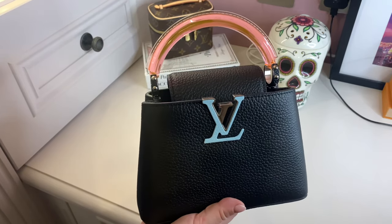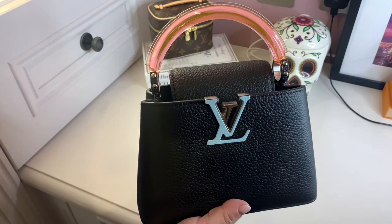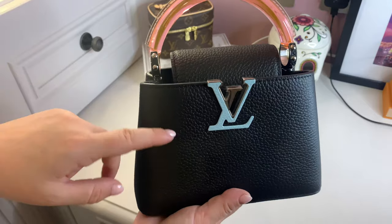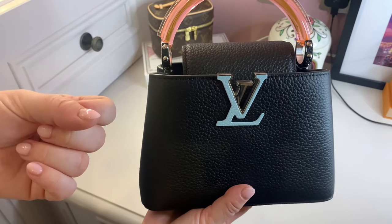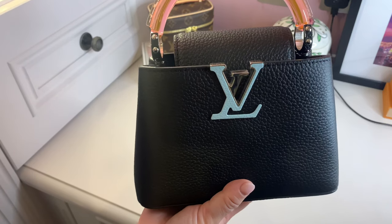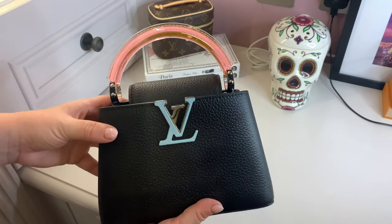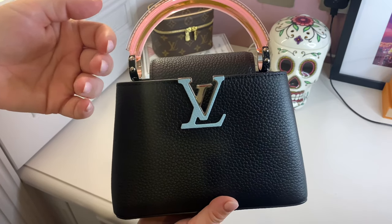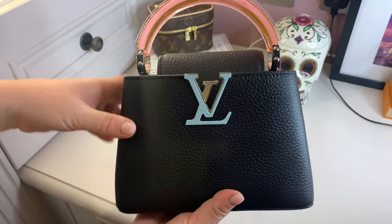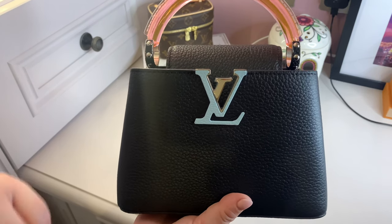The Capucines is obviously one of the classics for Louis Vuitton — it's their premium line and they certainly treat it like that. When I was down collecting this they asked me to pose for photographs with the bag; there was a fuss made about buying it in the boutique. I think that is just how the company views their leather. They're certainly pushing toward more leather now, with bags like the Pont Neuf, and I think they're trying to become more of a leather company as well as canvas to compete with houses like Chanel and Hermès.